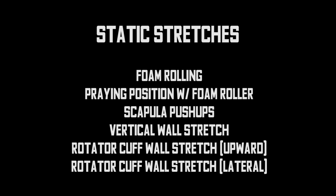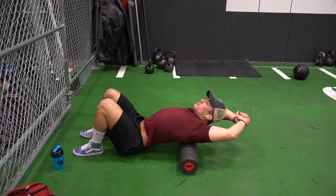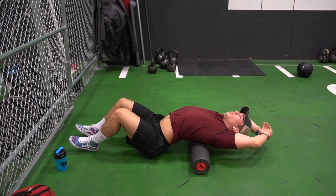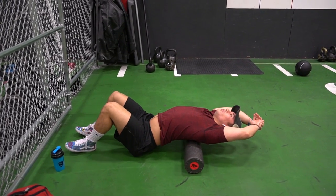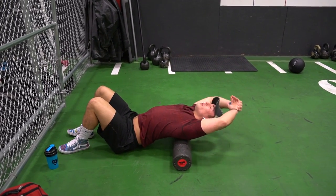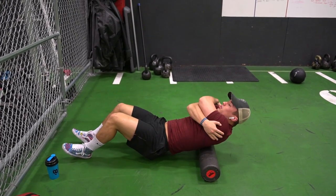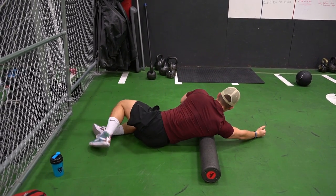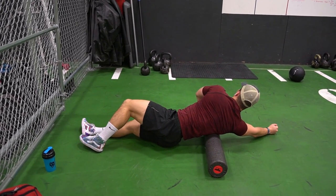Starting with the static stretches — you can screenshot this to keep it for later. Starting with foam rolling, I like to crack my neck, get it loosened up, and then just start rolling into my back to loosen everything up and feel more limber. I also like to hug myself, which opens up my rhomboids and shoulder blades, getting a couple more cracks and pops in there. Then I move on to all the other muscles in my upper body — lats, arms, chest, and so on.